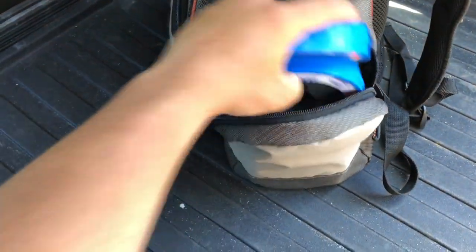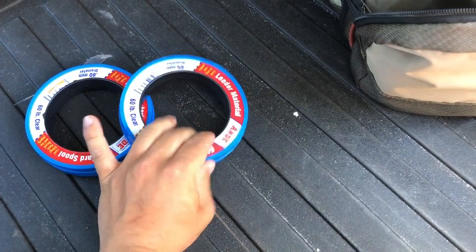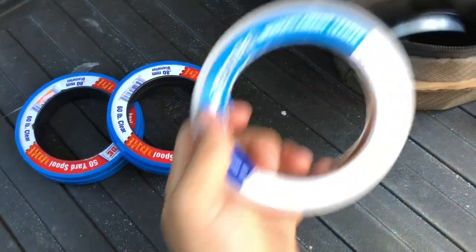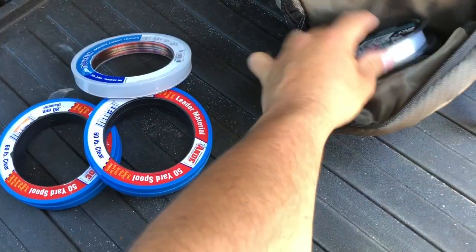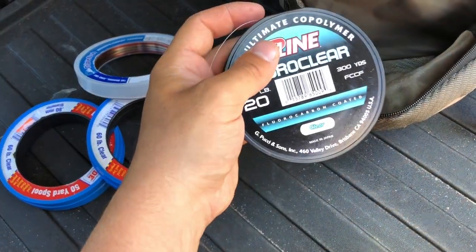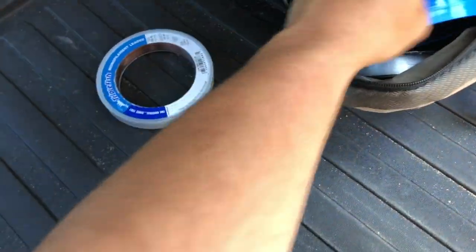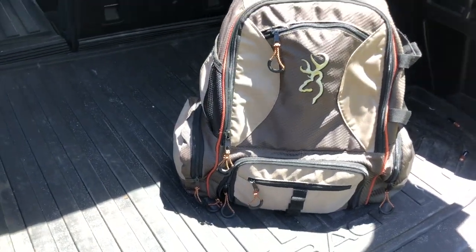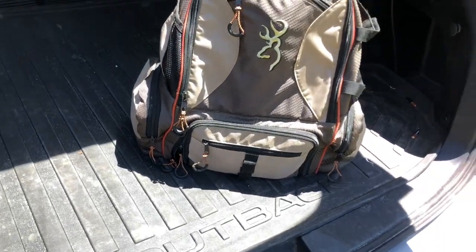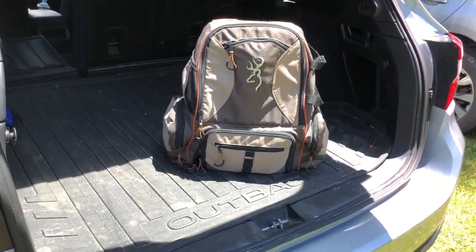This is the leader pocket. I keep 60-pound mono leader in here and I use that for bluefish. 100-pound shock leader — that's for shark fishing. And if I need something lighter, I keep 20-pound fluorocarbon. That's most of the leader that comes with me on the surf. If I know I'm going to walk long distances, I'll usually take some of those heavier weights out, but it's pretty compact and it's a comfortable bag.